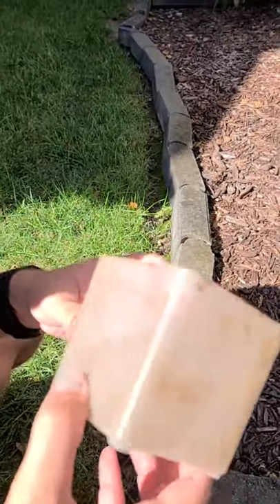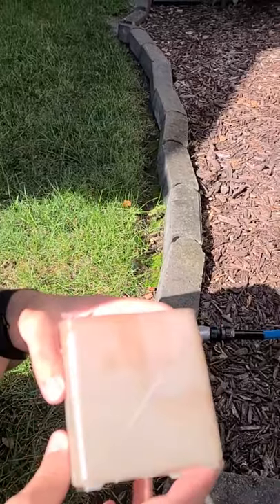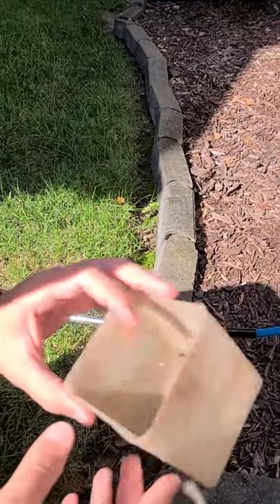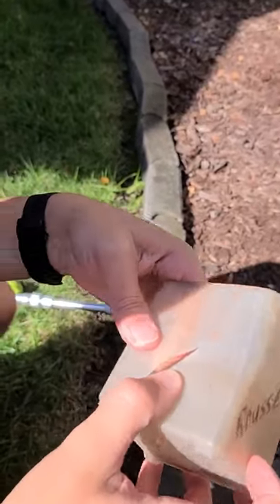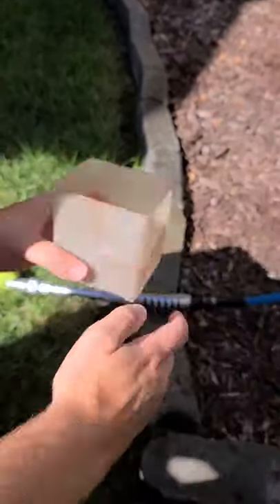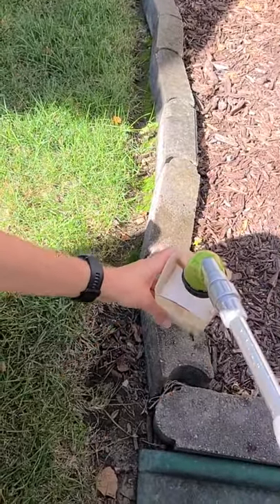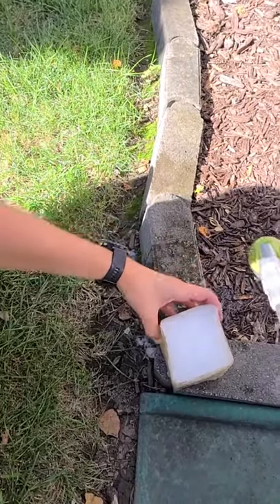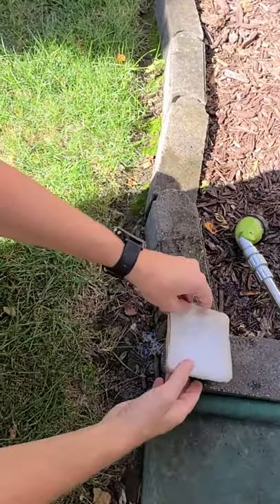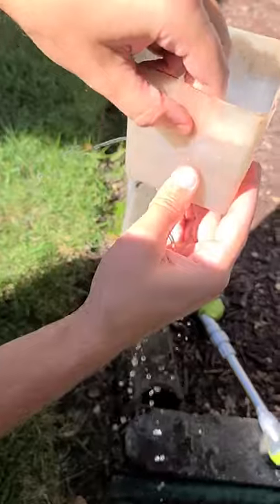I'm doing a gorilla spray test. I've got an old junky container with a hole drilled in it and a crack cut in it. We'll fill it with some water just to confirm that yes, water is shooting out of the hole and obviously coming out of the crack.